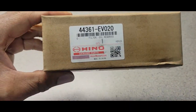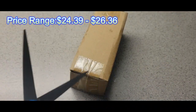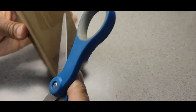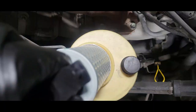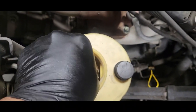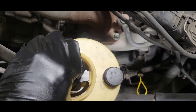This is our new filter — the part number and price range are shown here. It comes taped off pretty good. You don't have to put anything together; just drop it right back in.